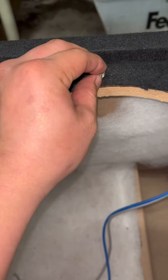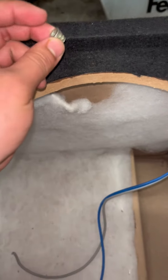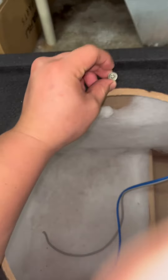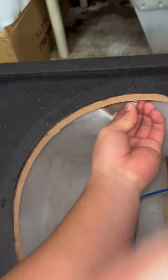I was watching a video and it said if your sub is mounted horizontally facing up, then it's best to screw from the top. But if it's facing vertical or towards the trunk, then it's best to screw it through the back. In the back it should look something like this.